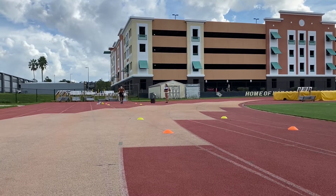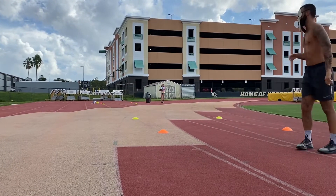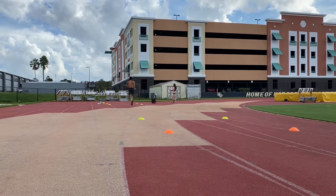You will run 20 meters back and forth between two lines to test your cardiovascular endurance. Keep in mind this is a timed test. Start off slower and progressively speed up. You want to continually run until you can no longer keep up the pace.